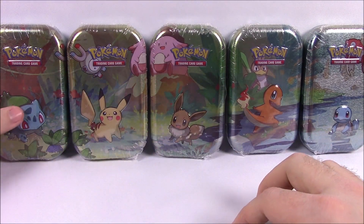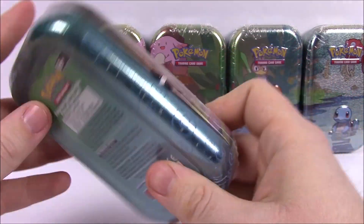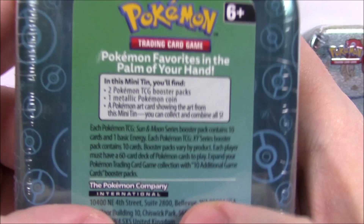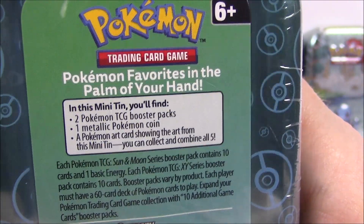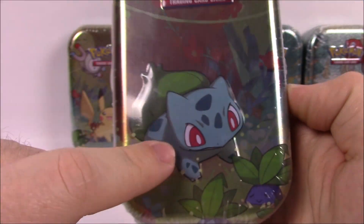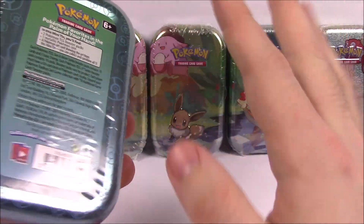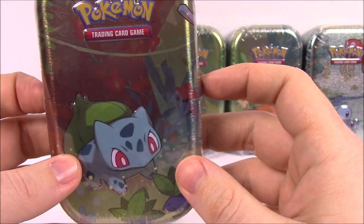And then they have some additional Pokemon — Squirtle has Magikarp, Charmander has a Farfetch'd, Eevee has Chansey, Pikachu has a little piece of Chansey and Magnemite with a little bit of Oddish, and the Bulbasaur has the Oddish and a little piece of Magnemite up there. But we'll just kind of look — just little tiny thin tins.